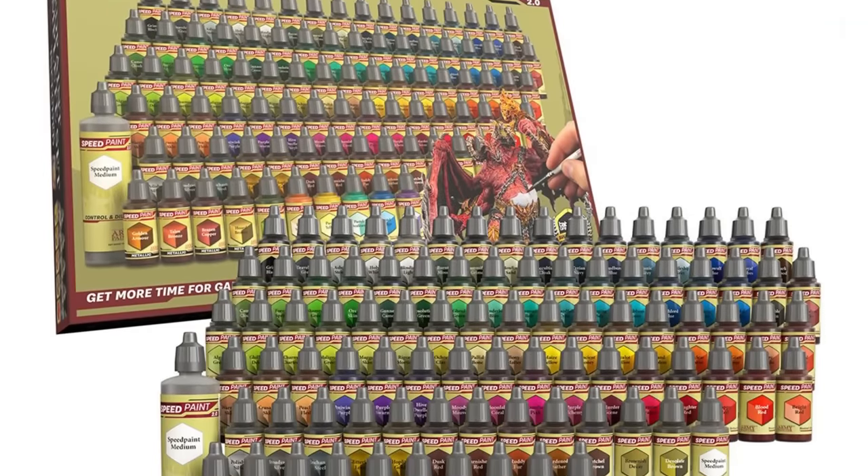The Speed Paints are amazing as well. I really liked the original ones, and the newer 2.0 versions with the expanded color range have become the only ones I use, especially after I cleared the hurdle of using them in dropper bottles. I used to use Contrast paints from GW, but when I started using Speed Paints in dropper bottles and putting them into a fidget popper as a reservoir palette, it was a game-changer. Since then, I've honestly put away all my GW Contrast paints in little pots.